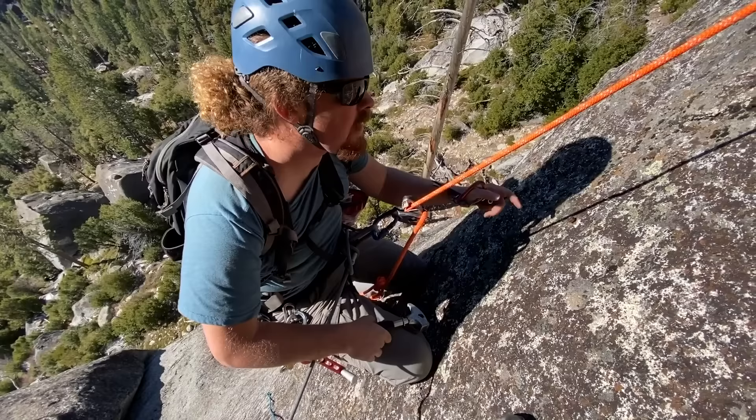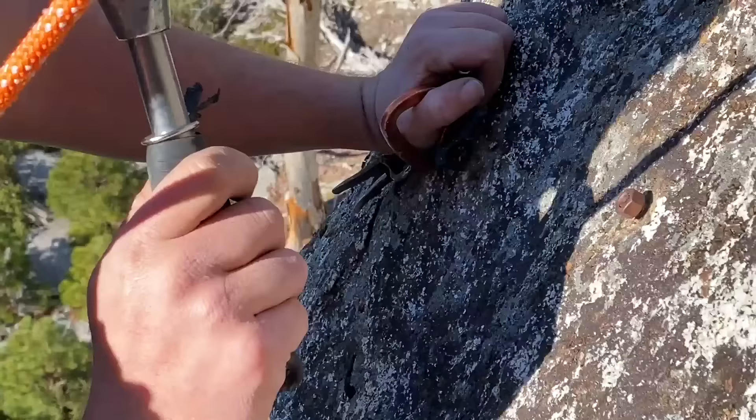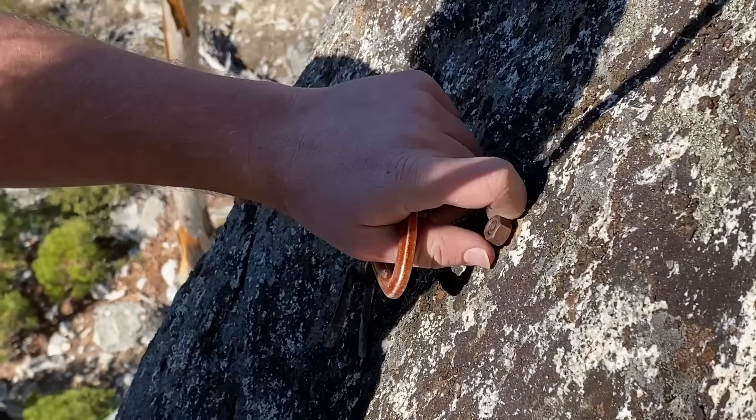What we're doing right now is tapping the bolt back into the hole, which disengages the sleeve from the cone, which will allow us to spin it. See how it went back in there pretty easily? Not all the way in though — unless you can't get it out and need to patch it.